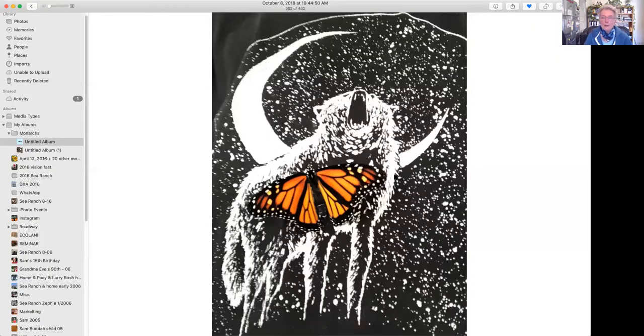Lonnie shares one more photo: a caterpillar was crawling up his shirt - he's wearing a wolf t-shirt - and a butterfly crawled up and ended up there. He got the picture. It's a selfie of his shirt and a monarch butterfly on it.